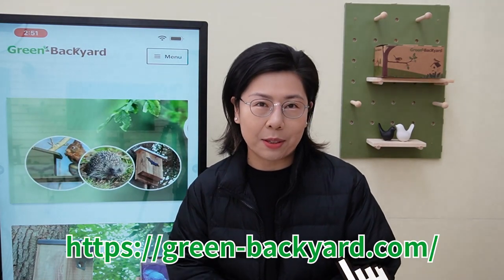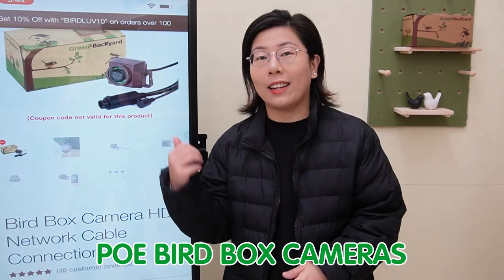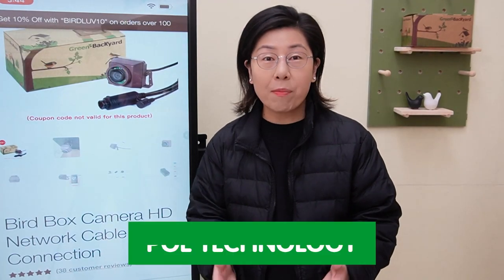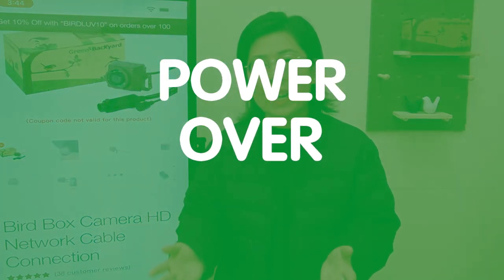Now, unlike standard wireless birdbox cameras, a POE birdbox camera like this one here offers not just convenience but also reliability. POE technology may just be the game changer that you're looking for. Let me tell you why — POE stands for Power Over Ethernet.